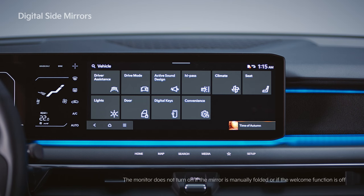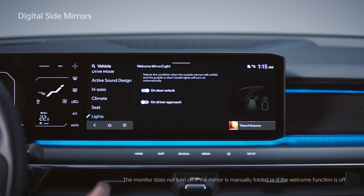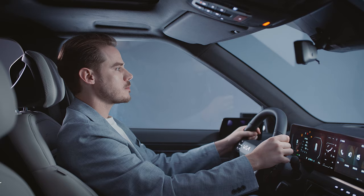Under Settings, Vehicle, Lights, Welcome Mirror Lights on the infotainment screen.